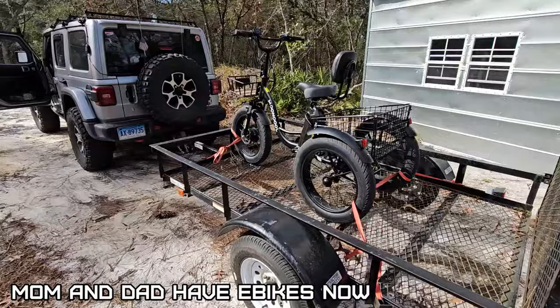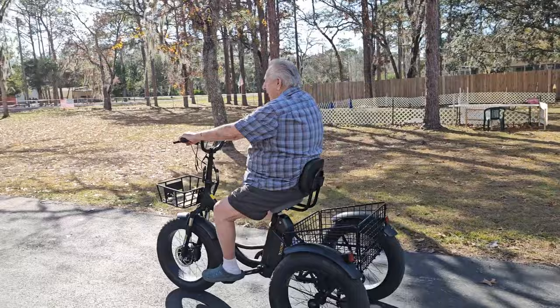All loaded up and ready to go to my dad's house to see how he likes it. I gave my mom and dad an e-bike so they can do some riding.